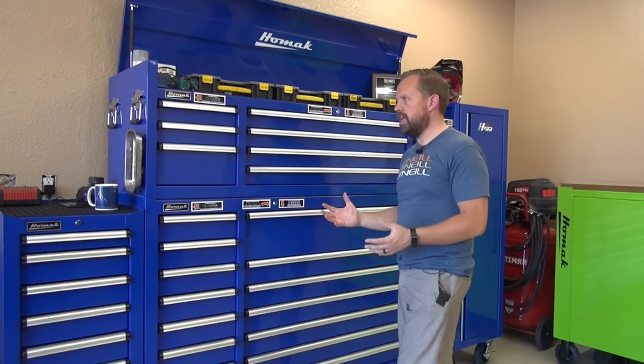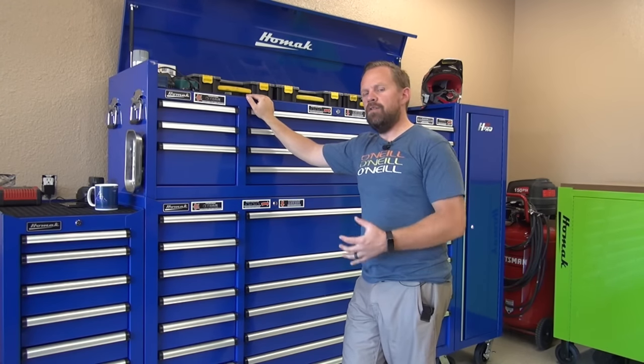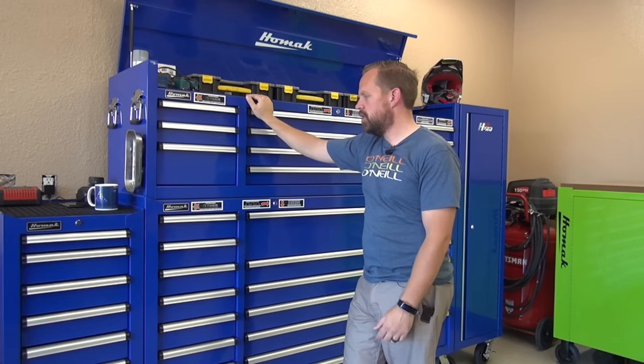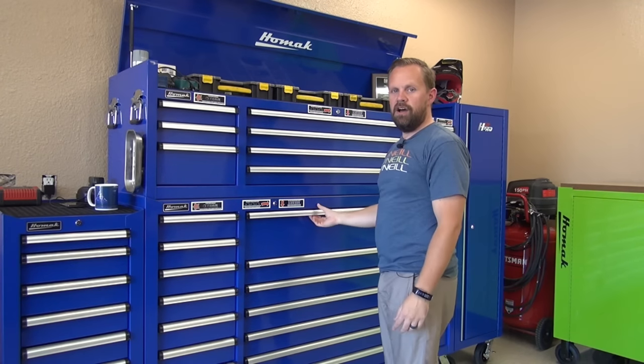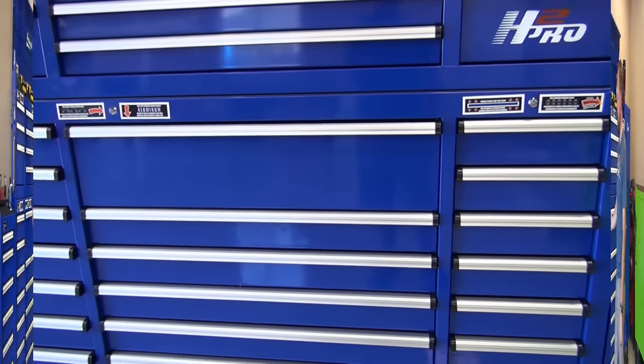I felt that the H2 Pro series is the best value for me. I don't quite need the Big Dog, which is the reason why I went with this. I feel I can get a lot more real estate — a lot more tool chest to fit my tools — for my money.